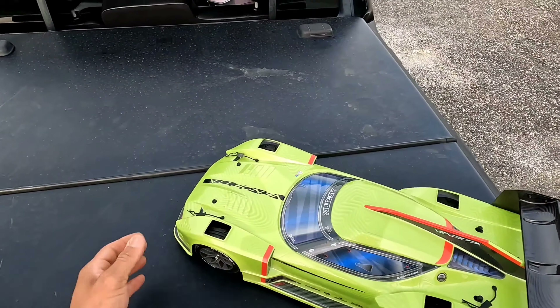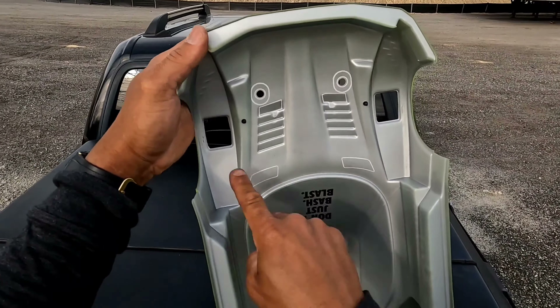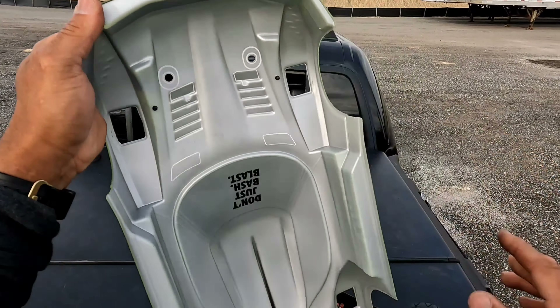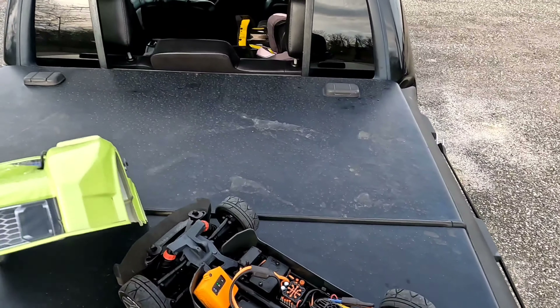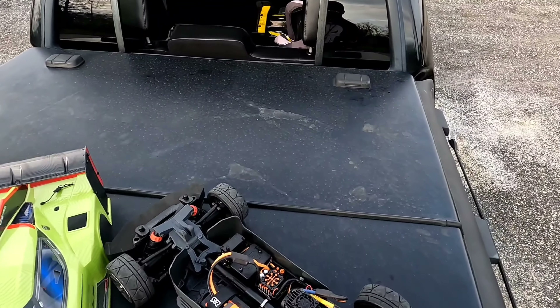60 on the dot on the second run on a brand new Armor Vendetta — that's awesome, let's go! So we just did 60 out of the box. Let's take a look at the body and see if there's any rubbing. We got a little tire rub right here — a little here, a little there — but everything's good. Not bad at all!